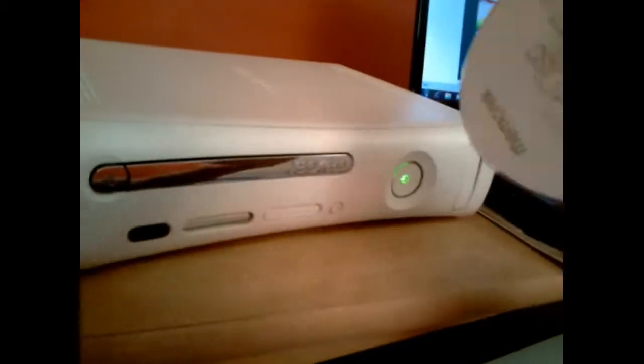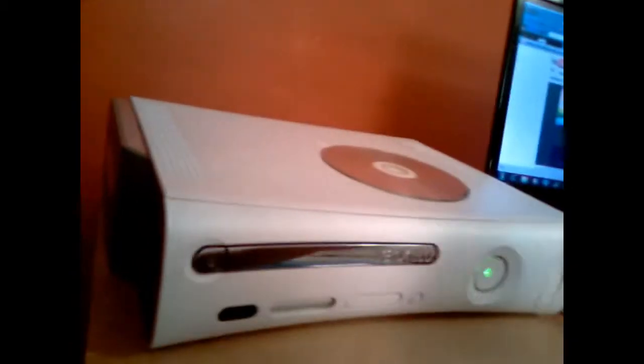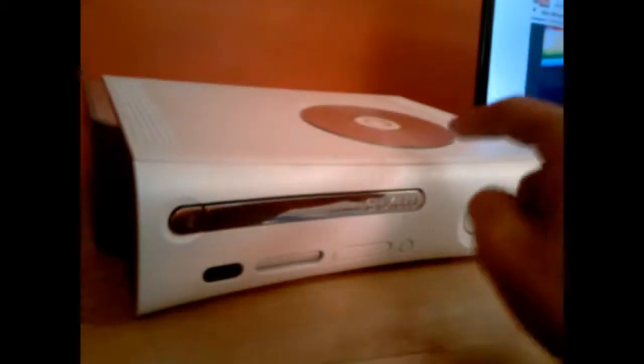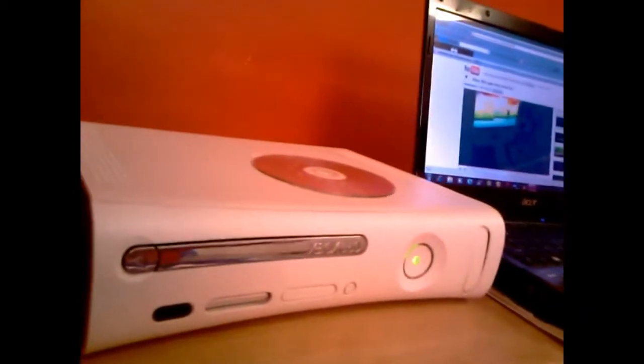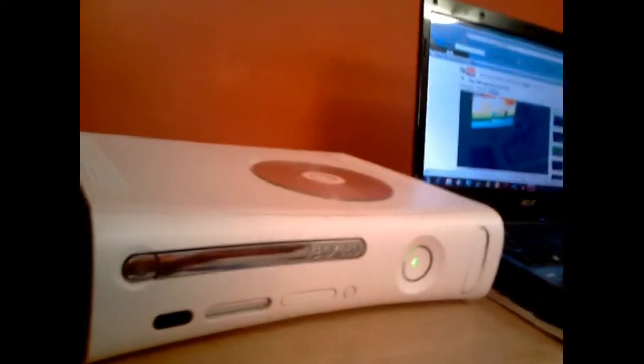Then I watched a video about getting one of these laser cleaner discs, and honestly you do need that. At first it wouldn't even read — I would stick it in there and it would say open tray.